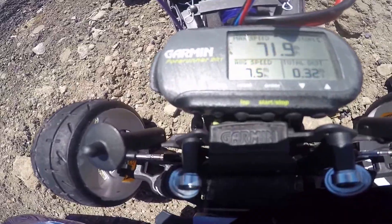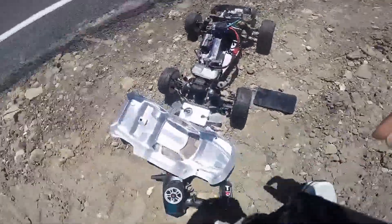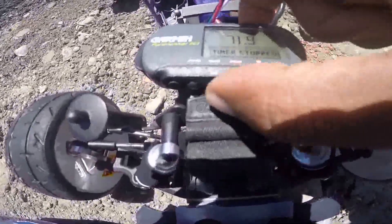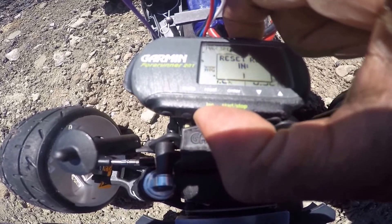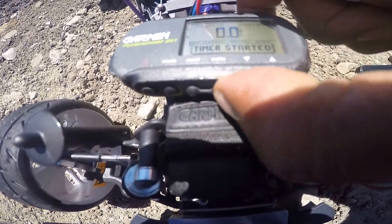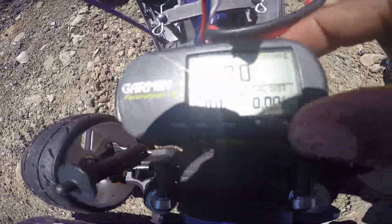Yeah, my phone is upside down — 71.9 on that pass. Let's zero it out, start it up. It's all zeroes.